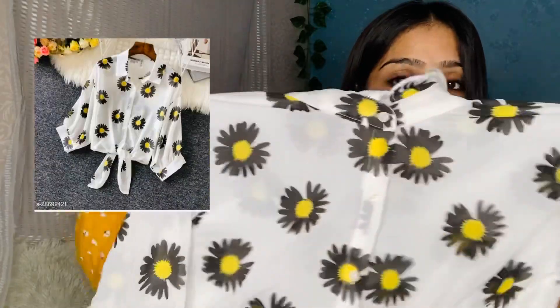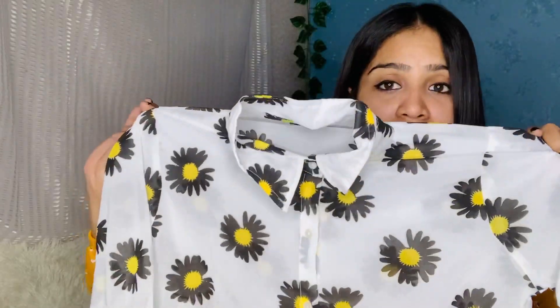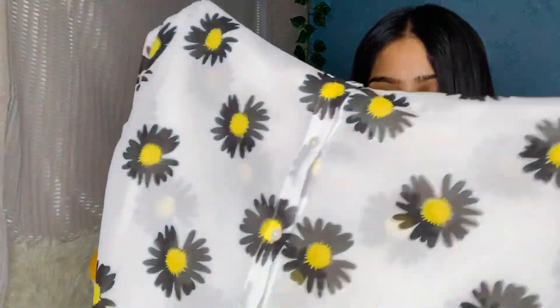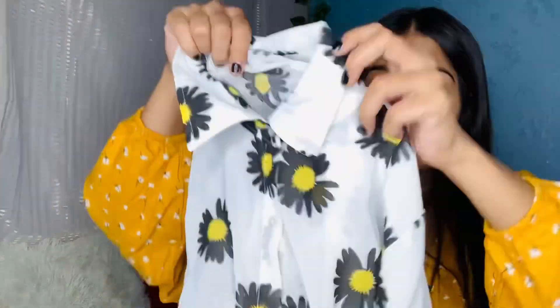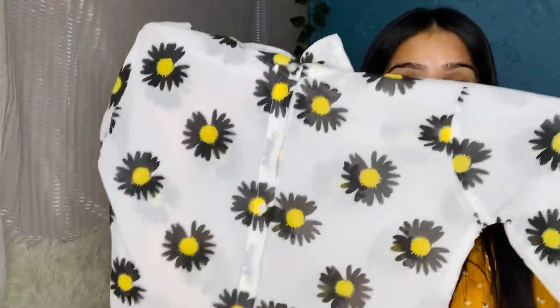Next I have this top. The price is 386 and I have purchased it in small size. It is trending now and there are many colors — I have purchased it in black, blue, red, and many colors. Overall the quality is very good. I felt it was not very sheer; I wanted it a bit more sheer because it looks good. You can wear it with shorts and an inner.